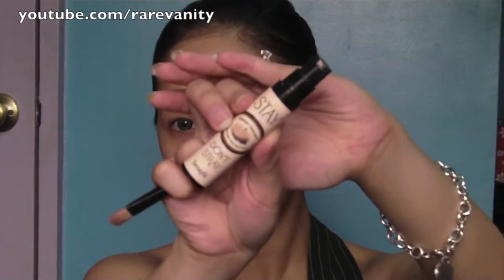Now using Benefit Stay Don't Stray eye and concealer primer, apply this all over the areas where you're going to be putting your concealer later on, so you can apply it underneath your eyes. Apply it all over your lids as well, because this is going to be your primer for your eyeshadows. Just make sure that you apply it evenly and don't apply too much.